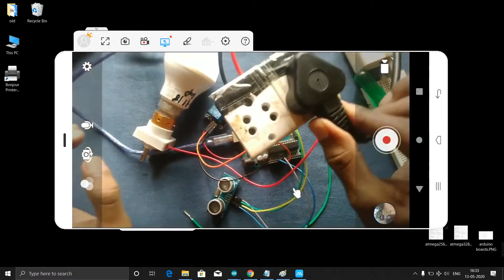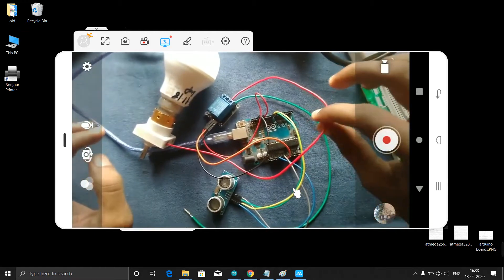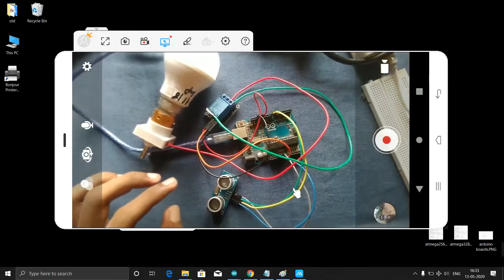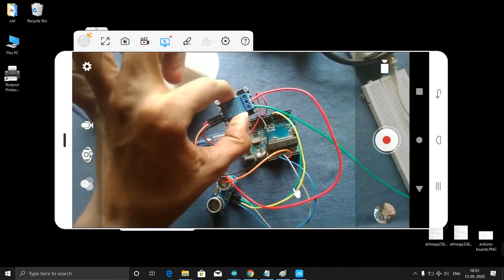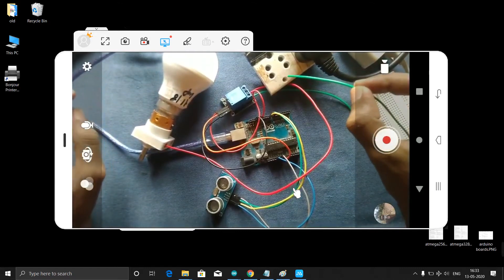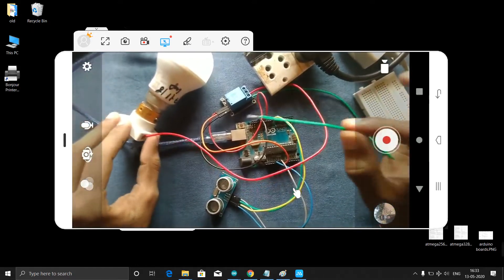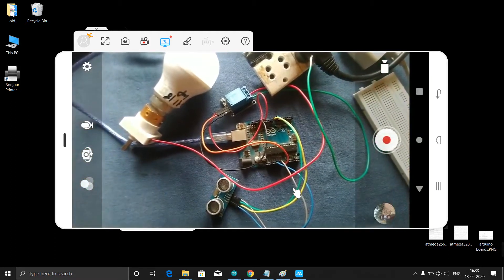Here I have the power supply — it's connected to the charger. One end from this relay I have to connect to my power supply. This is my power supply. One end I connect to the power supply and the other end I need to connect directly to the neutral.